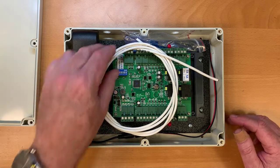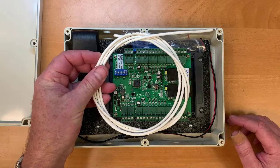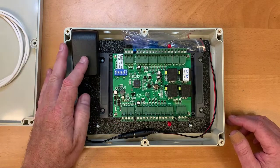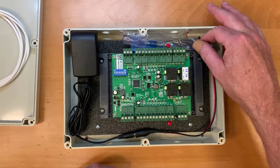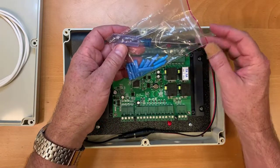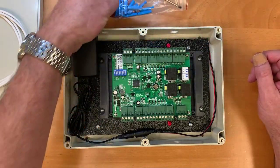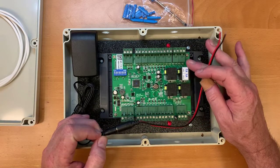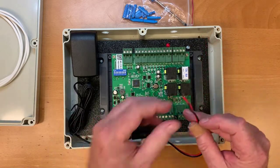Inside the controller box you'll find a short length of wire to connect the computer to the controller, a power supply, a small flathead screwdriver, and some wire crimps to make wiring simpler. On the power supply there's a short, about 12-inch tail — those wires are going to connect to the power supply.